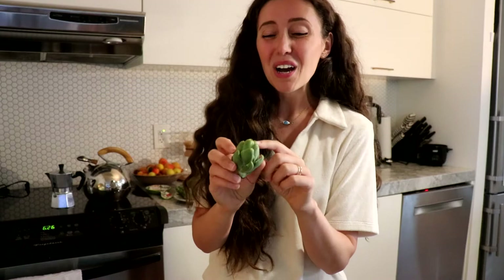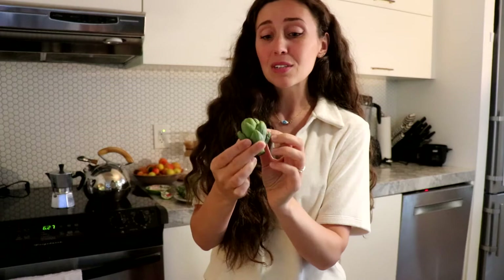We want to get rid of the top part — we're going to cut that off. And then the outer leaves: these can be really wooden and they're not very pleasant to eat. So with the small artichokes we can just get rid of those, and then the inner leaves are going to be nice and tender.